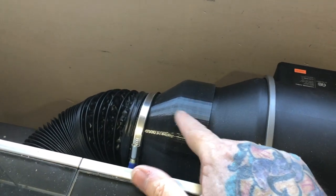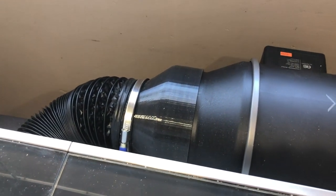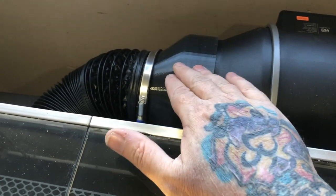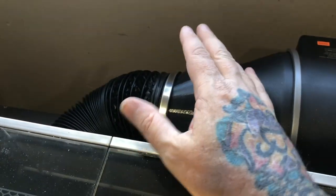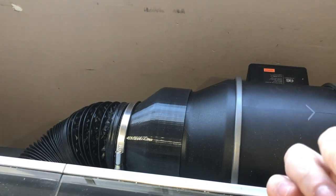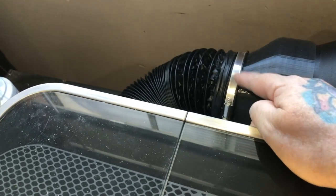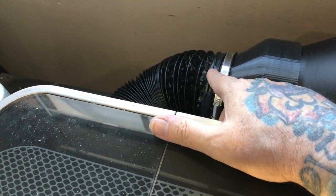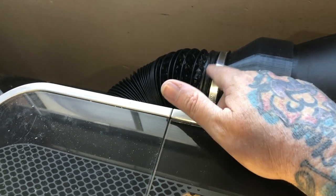So I printed my own six-inch to four-inch reducer from a file found on Thingiverse, and I'm actually selling these on my website under a Creative Commons license that allows commercial use. They fit snugly with no clamp and don't leak at all — I haven't seen any smoke come out. There's still a little bit of odor when printing, but very little; I think that's just coming back from the window. The other end of the reducer has a little lip, and the hose is a tight fit but goes on without a clamp.